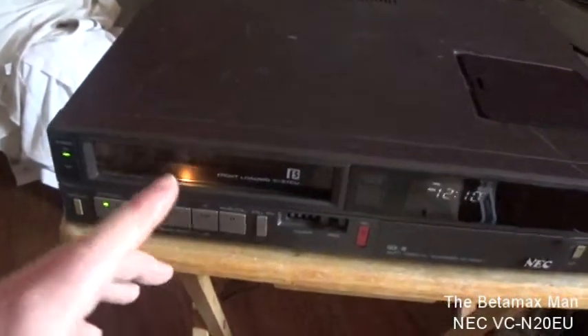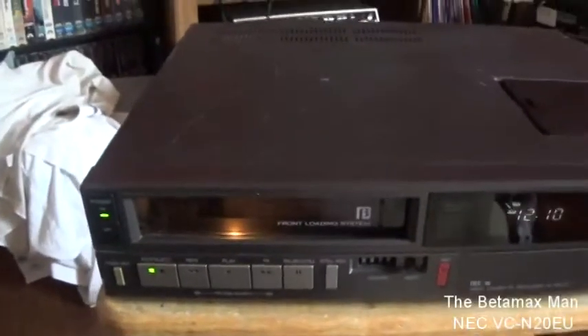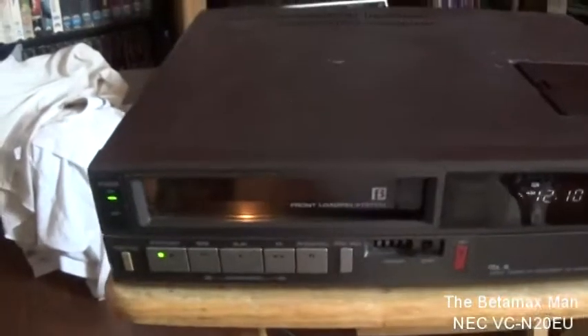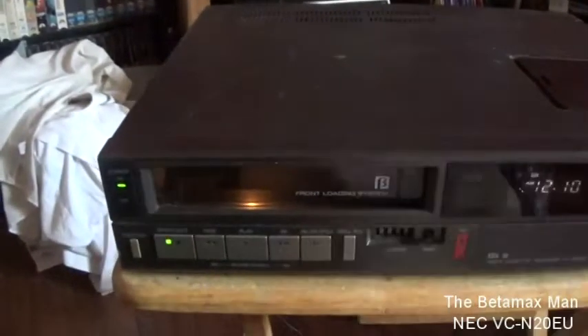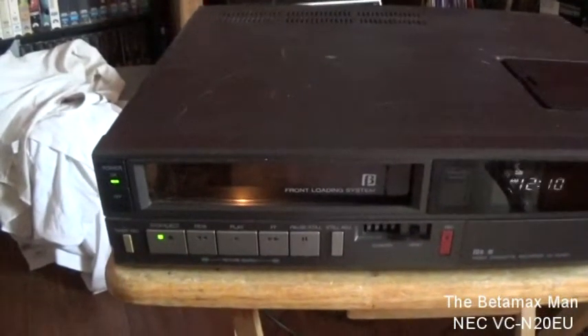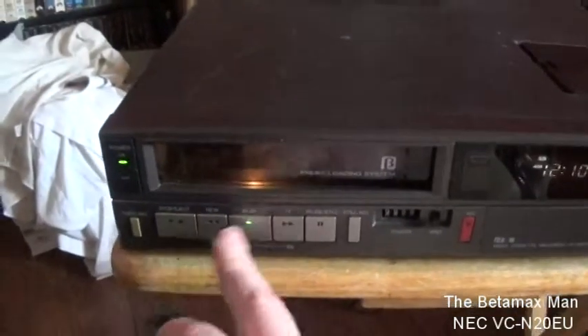It's got a problem with the belt, so I'm going to need to order some belts for this particular machine because it's got a belt that's slipping, which is why the cassette was having trouble going in. So let's hit play.